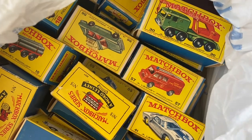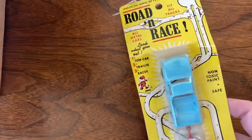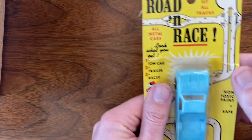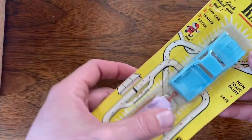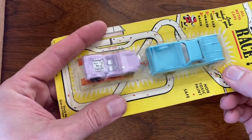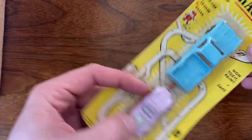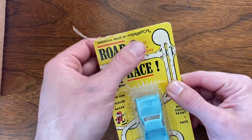This is part one of an unboxing series. It's a collection I was able to purchase from a listing on Facebook. I was interested because there were a few original boxed Lesney's in it and a couple other things I wasn't really interested in, but the buyer included them anyway.